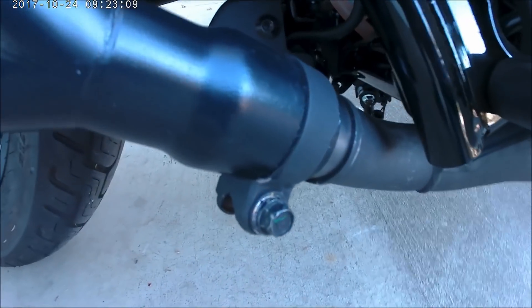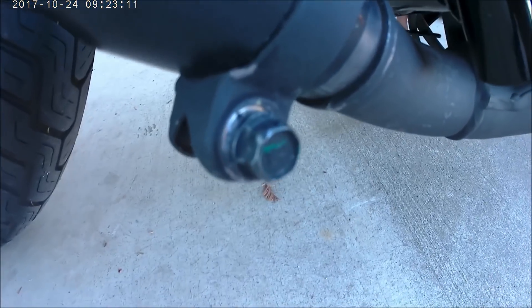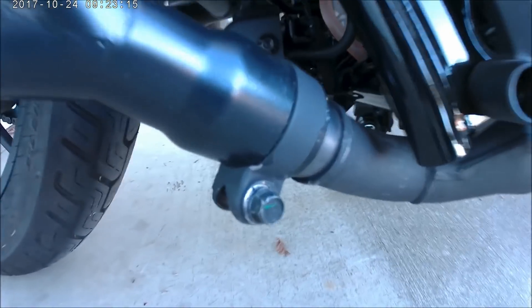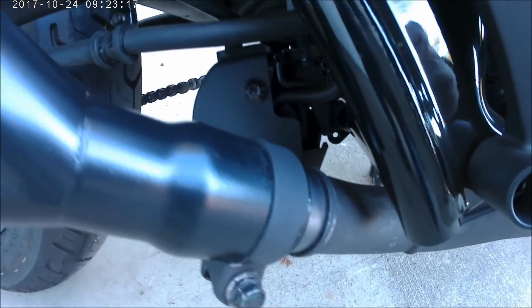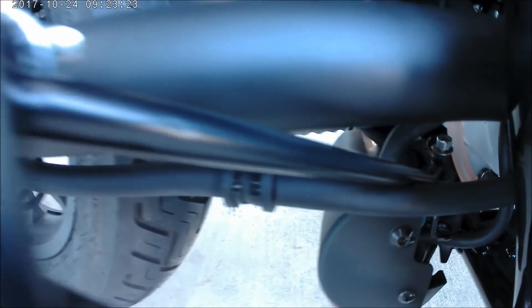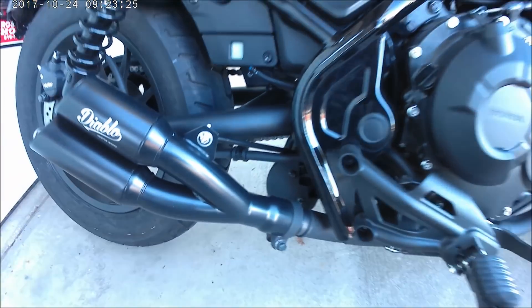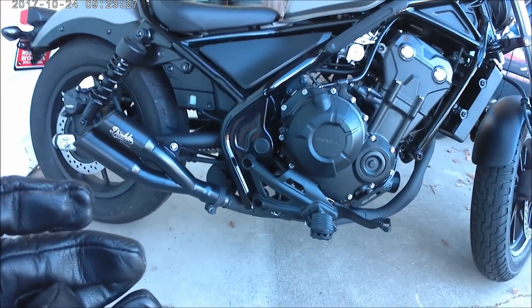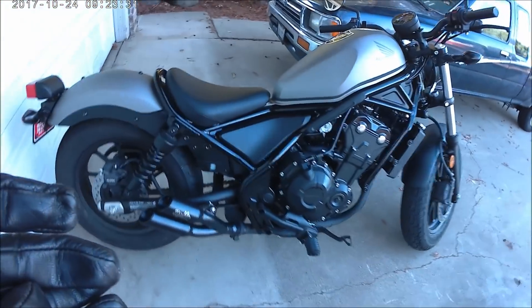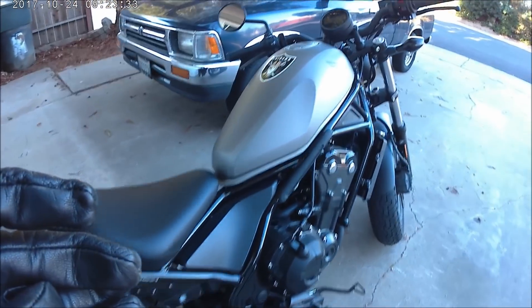I used the old clamp from the old exhaust. Installation — put a bolt there, run it back over here. Let's do a little sound check and a little walk around too.